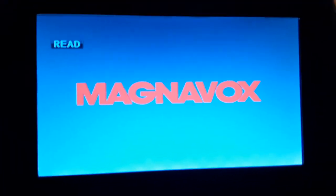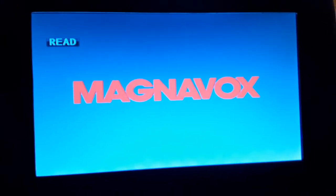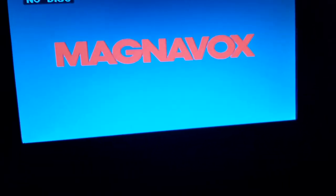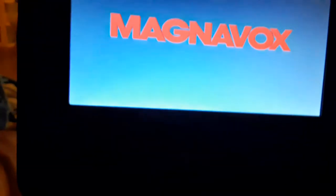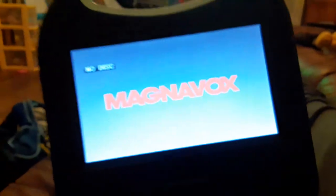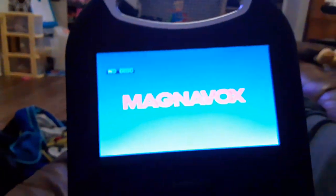So make sure to hit that like button and subscribe and comment and hit that notification bell, so you won't miss a video from me. Till then, SSG Movie Corner signing off, and I'll see you later.